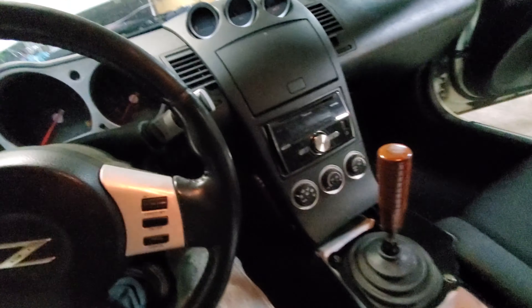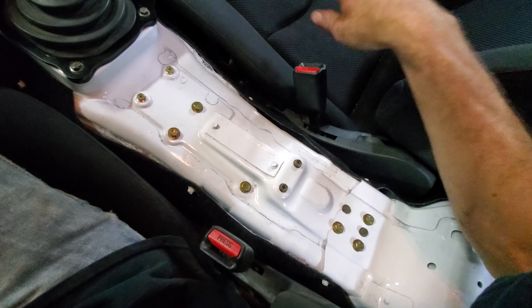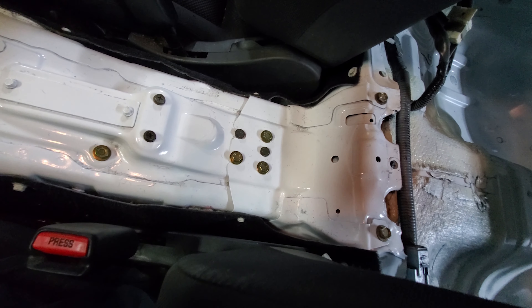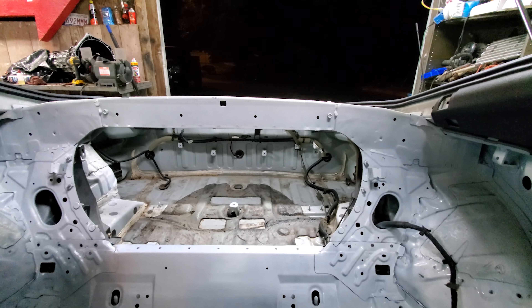It only cost me like $10 including the car wash. I went ahead and cleaned the door jams because they were pretty nasty as well — seats are clean, carpet's really clean. That's painted, made a little plate to block off where the factory e-brake went. Hopefully it doesn't freak out with all the airbag stuff missing. Still going to loom all this and tuck it nice and neat up against everything — all that will get loomed, and it's still got to get paint back there.